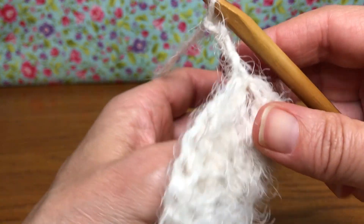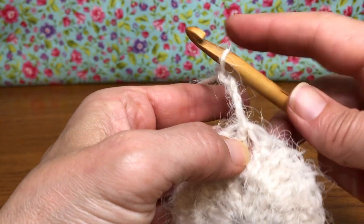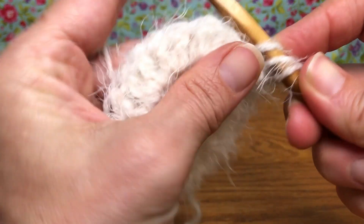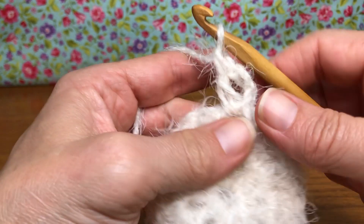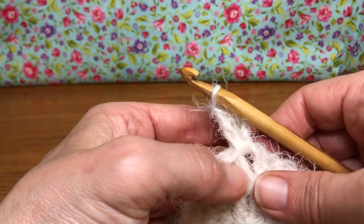Okay, turn your work and we're gonna double crochet in the same space as we made our chain. So yarn over, enter that space, yarn over and pull through, yarn over pull through two, yarn over and pull through two. Okay, that sets us up to get started just like we did in the last round.